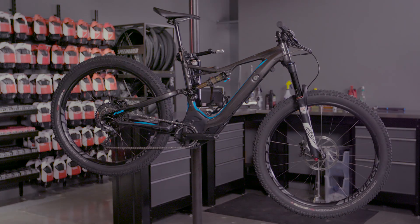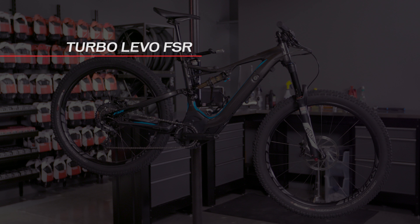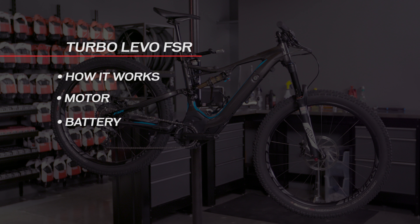Welcome to SBCU. Today we want to talk about the technology side of the Turbo Levo FSR. We're going to talk about how the bike works, the motor, the battery, and then how the bike communicates with the Mission Control app.